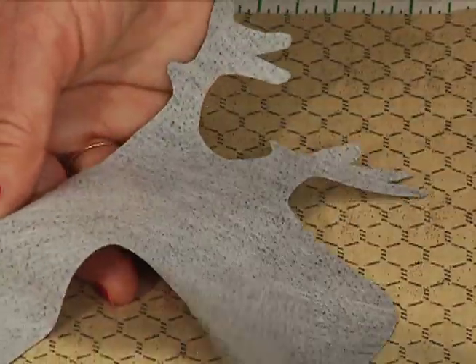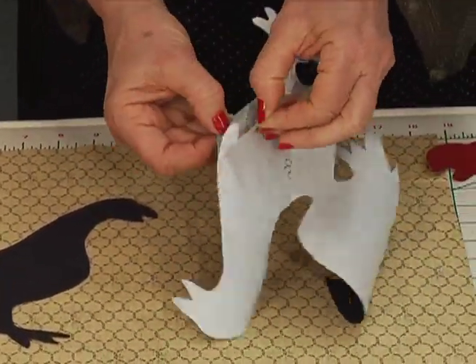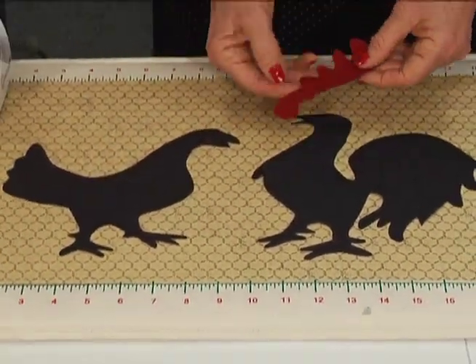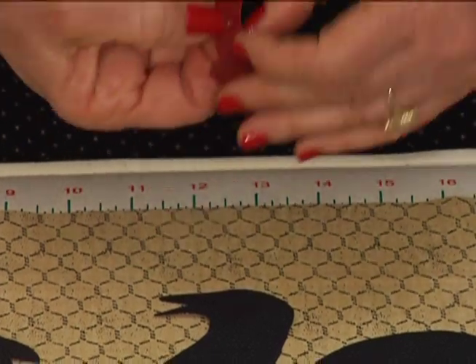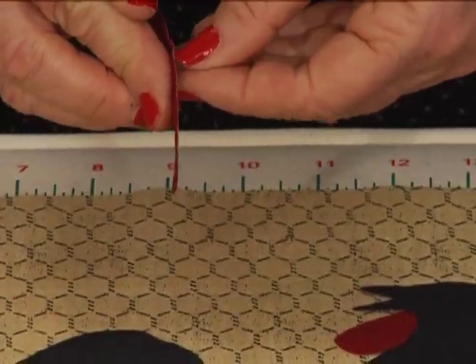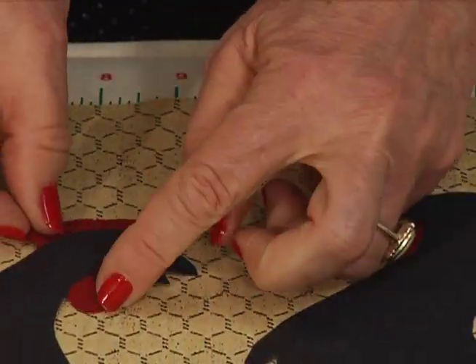Peel the paper away and position the two on the background fabric. Just by the way you tilt their bodies or their heads, you can give them different characters. Peel the waddle and crest away and position them underneath the head — part on top, part on underneath.